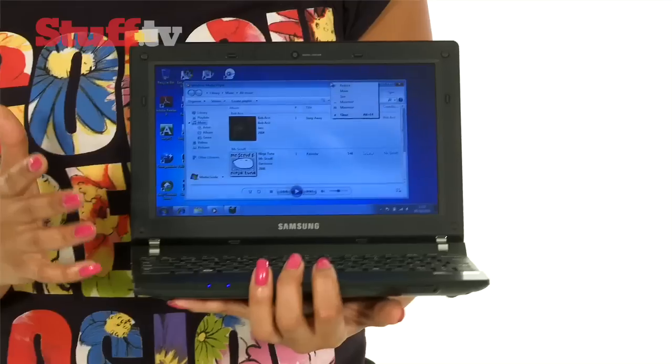So all in all the Samsung is a brilliant all-round netbook, mixing up a decent build quality with some pretty awesome features.